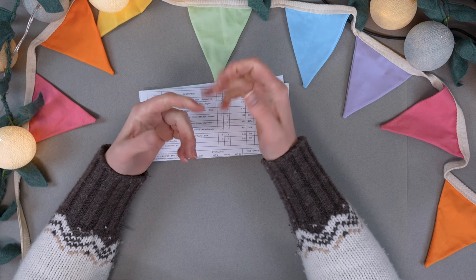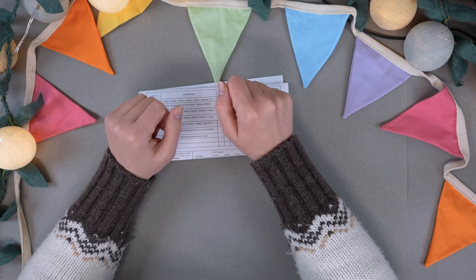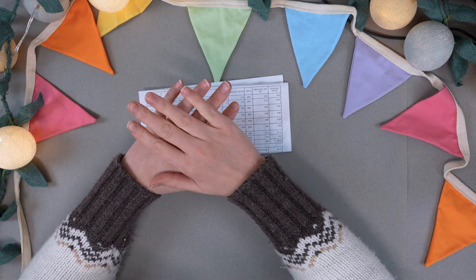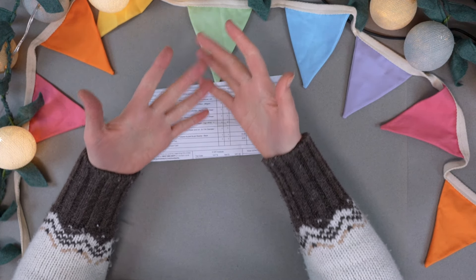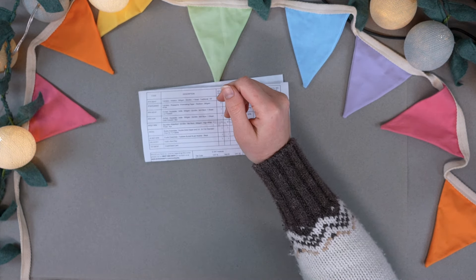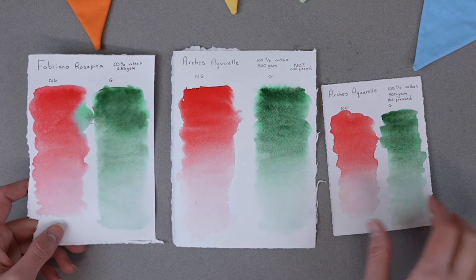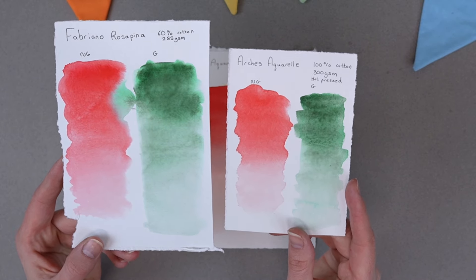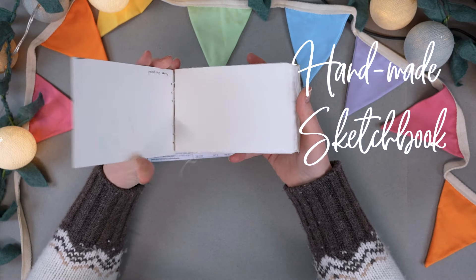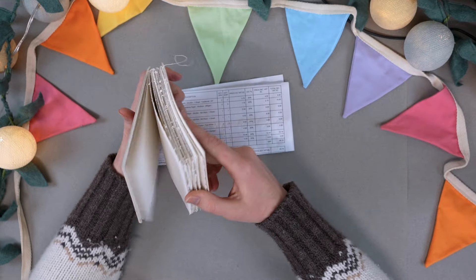100% cotton paper can be expensive. A sheet of Arches Aquarelle was £6.50 for one sheet, which is expensive. The alternative I like to use is the Fabriano Rosapina. It's actually a printmaking paper but it is 60% cotton, and from what I can tell it behaves very similarly to the Arches Aquarelle paper. I bought five sheets for £2.10 each compared to £6.50 for the Arches — so five sheets for £10.50.